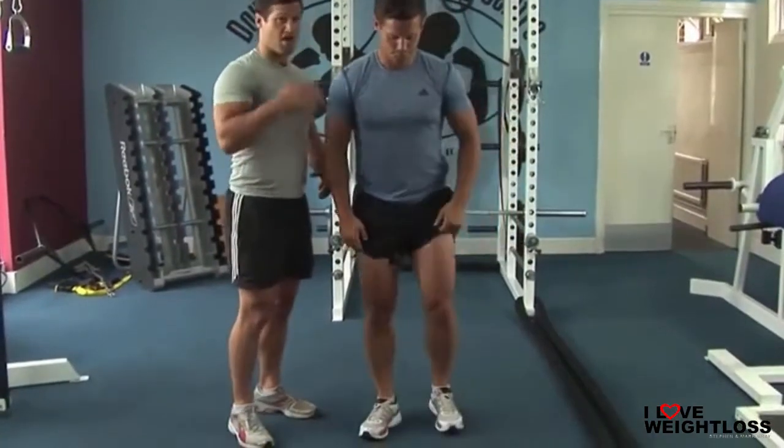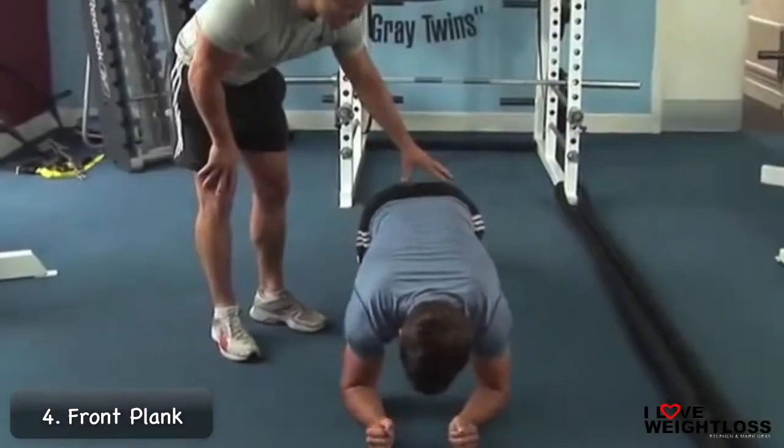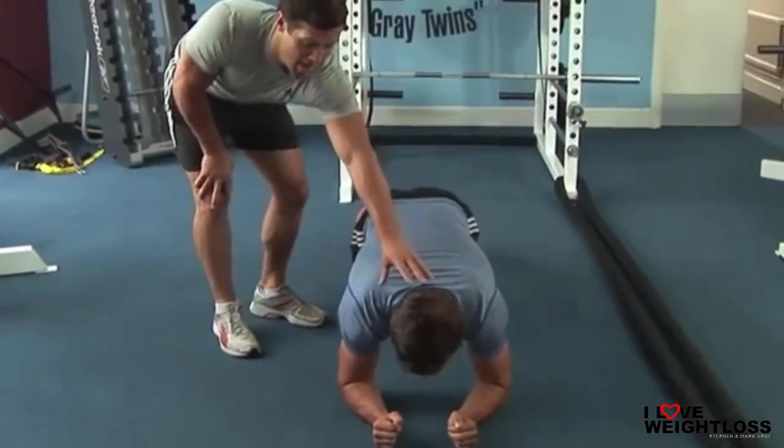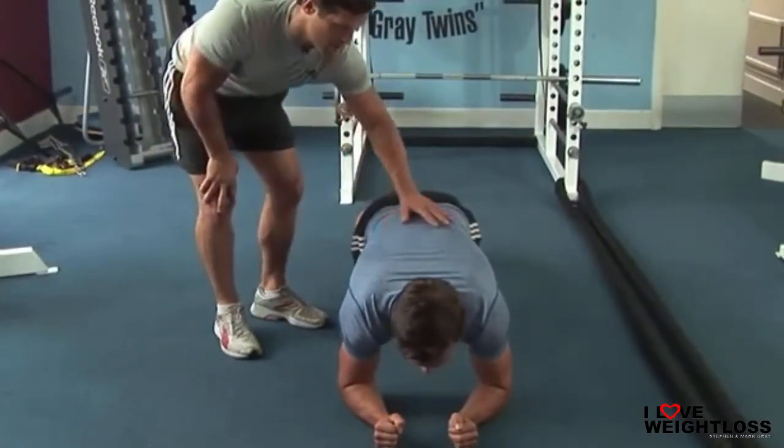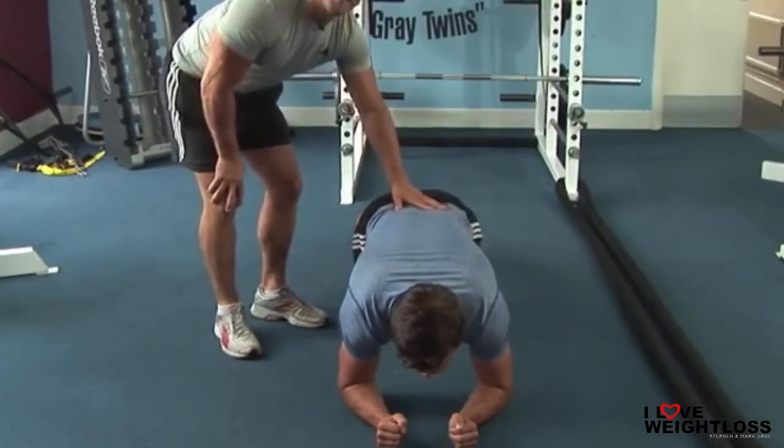Then you're going to go straight into a front plank. The front plank is great for your core, but you have to make sure that your bum, your back, and your head are all in line — a little bit higher, there we go. That should form basically a rod; you should be able to eat your dinner off that. You're going to hold that for 20 seconds.